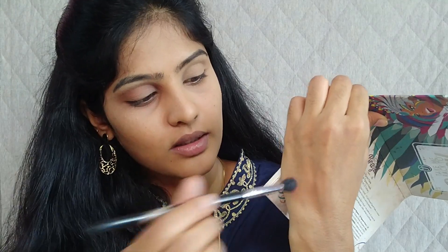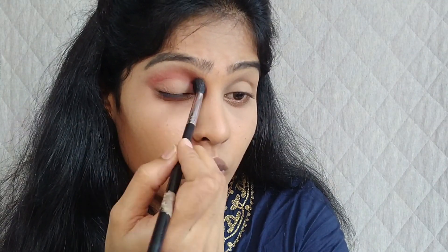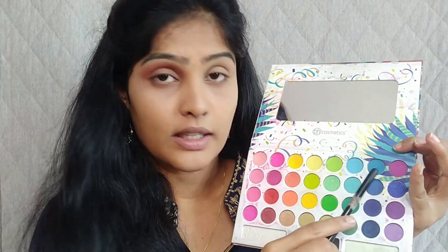I'm tapping off the excess and applying it on my transition area. Blend the product in a to-and-fro motion — we call it the windshield wiper motion. Make sure you are not using any vibrant shades like green, blue, or lavender; these shades are not meant for the transition area. Always keep the transition area subtle.